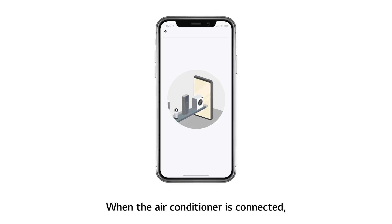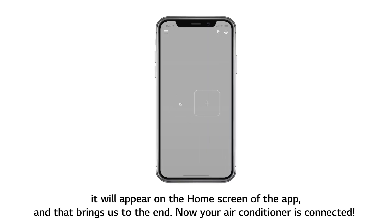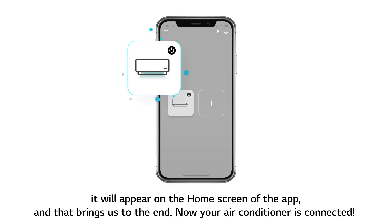When the air conditioner is connected, it will appear on the home screen of the app. And that brings us to the end — now your air conditioner is connected.